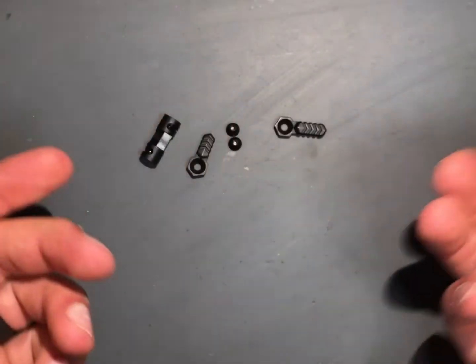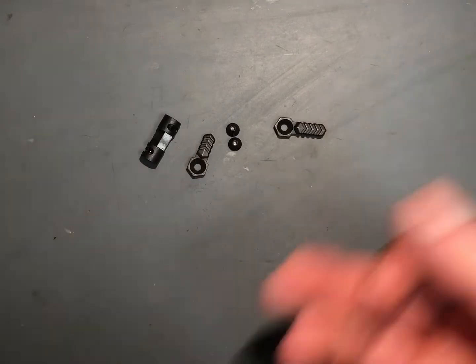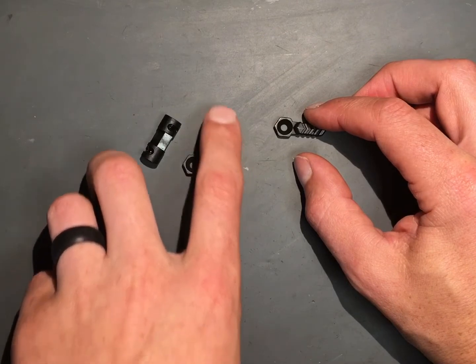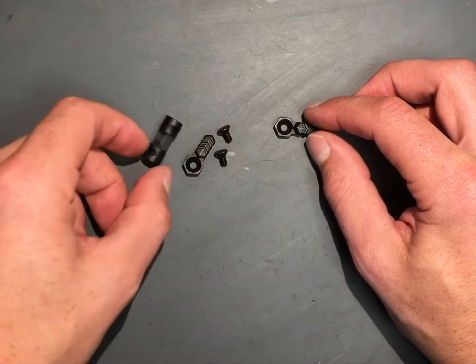This is all that came with it — no directions. I briefly looked on their website and I'll look again to see their recommendations, whether they recommend Loctite and what specific type, and also a torque setting so you don't break anything on install.